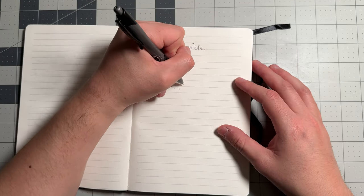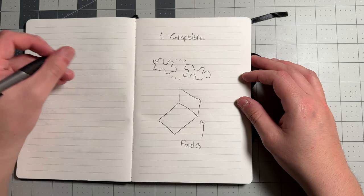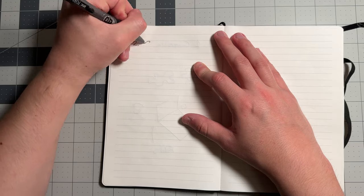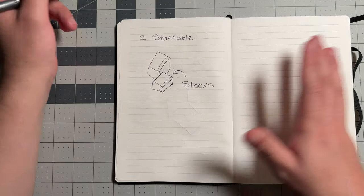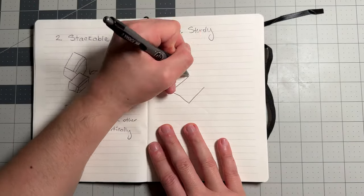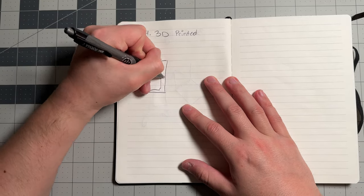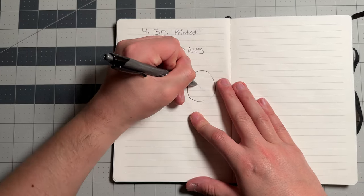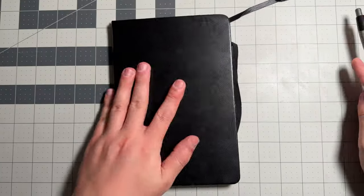Here's the plan. I had four things that I really cared about in a storage crate. One, it needed to be collapsible, meaning I can actually disassemble it and fold it apart so I can put it away when not in use. Number two, it needed to be stackable, meaning I can stack them vertically to save space. Three, it needed to be sturdy — at least as strong as a regular storage crate you'd buy online or in store. Lastly, the entire thing needed to be 3D printed — no buying tools, accessories, or parts. Just a 3D printer and filament.